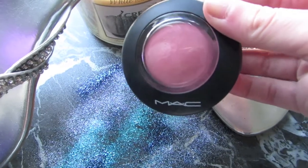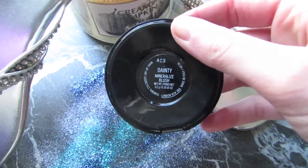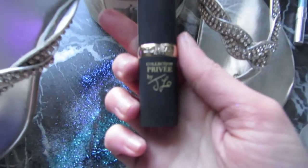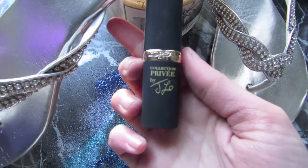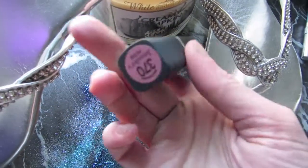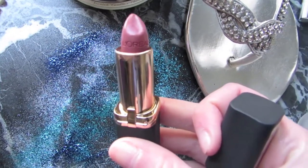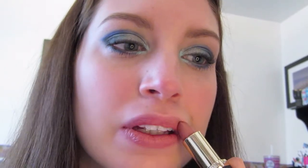I use the shade Dainty from MAC Mineralize blush, just applying that on the apples of my cheeks. I used Jennifer Lopez's Nude from the L'Oreal collection on my lips. Since my eyes already have a lot of color on them, I wanted something more natural and nude on the lips so as not to take away from the eye color.